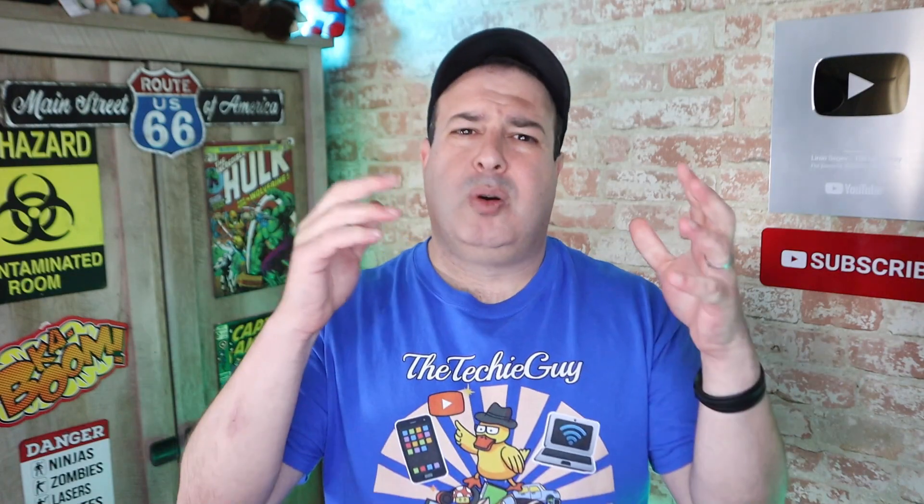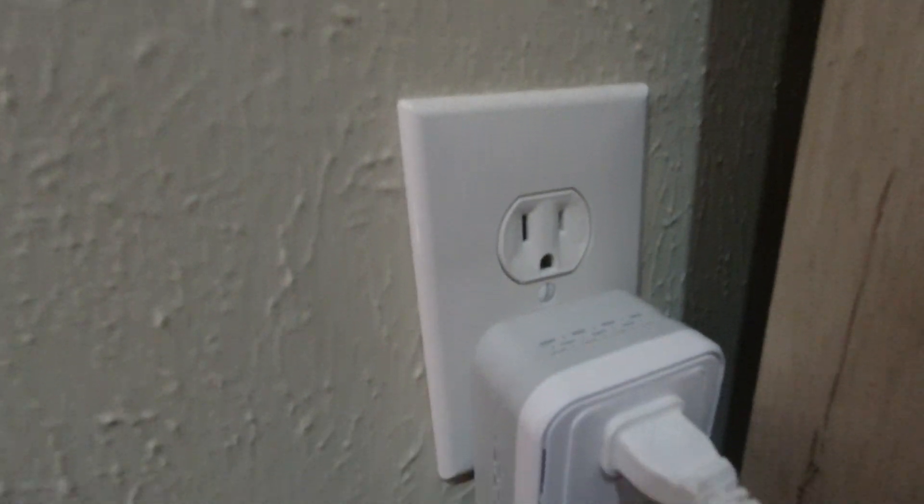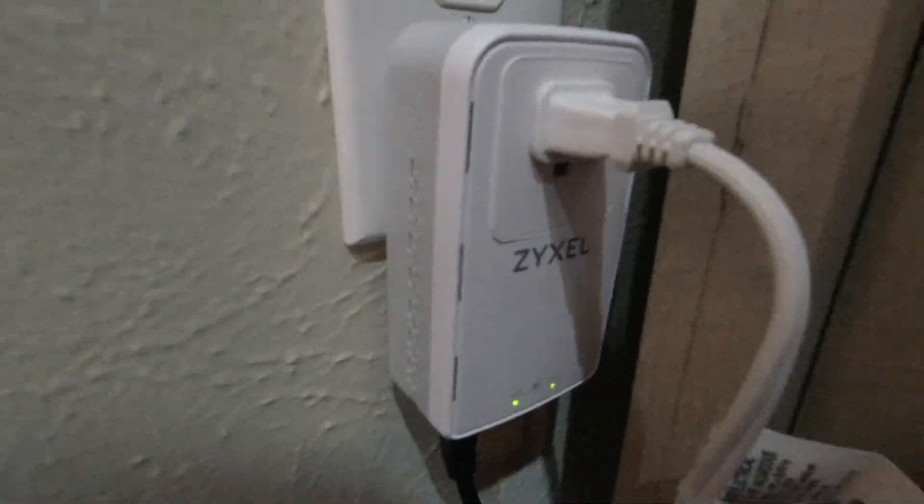So what are powerline adapters? Without getting into the technical bits, powerline adapters are able to send data across your home's existing wiring — without any interference to your electricity, so everything works as normal. The same circuits and wires are now carrying data as well as electricity. For this to work, you get two of these — two powerline adapters. You plug one adapter into the power outlet, and an Ethernet cable is plugged into your router.